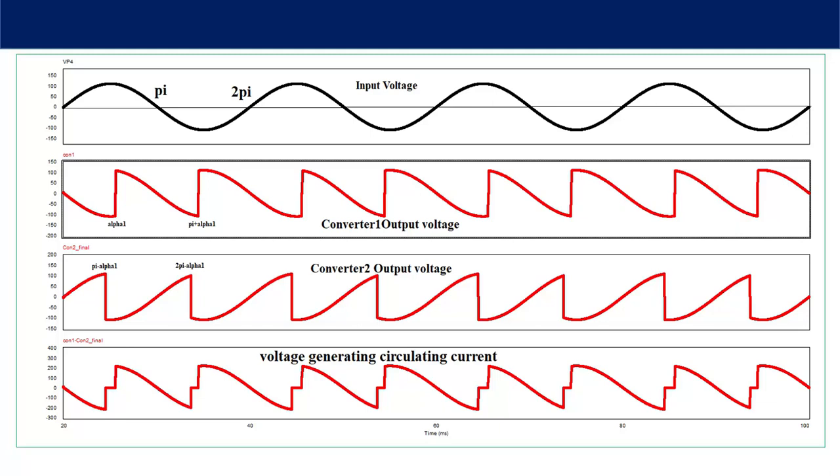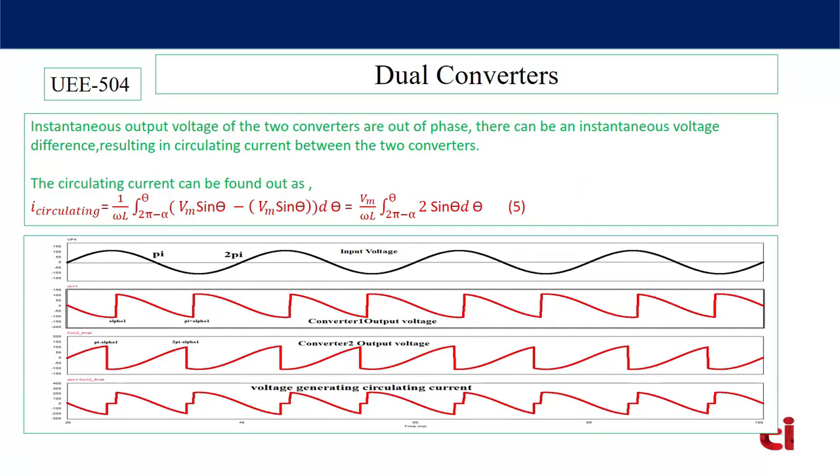The circulating current is determined by the instantaneous voltage difference between the two converters at any instant of time. This voltage generating circulating current is obtained by subtracting converter one output voltage minus converter two output voltage. The resulting waveform shows two similar pulses in a complete 360 degrees. The output voltages of the two converters are 180 degrees out of phase at any instant of time, and this instantaneous voltage difference is responsible for the circulating current between the two converters.